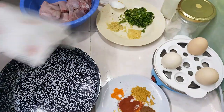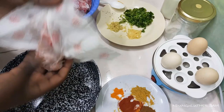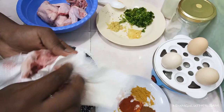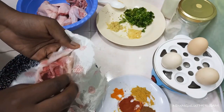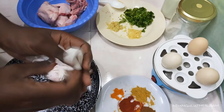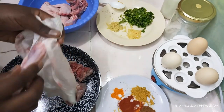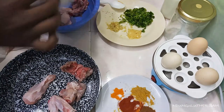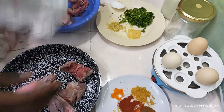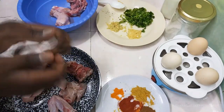First things first, we need to start by marinating our chicken. This is the simplest chicken biryani recipe that you'll come across. You'll need a kitchen towel and you're just going to pat and dry — I've already washed my chicken. Remember that chicken is very tricky because if you mess up with it, you're going to get some infection. This is caused by the salmonella in the chicken, so you have to properly handle your chicken. After every stage of handling the chicken, I'm going to be washing my hands thoroughly.